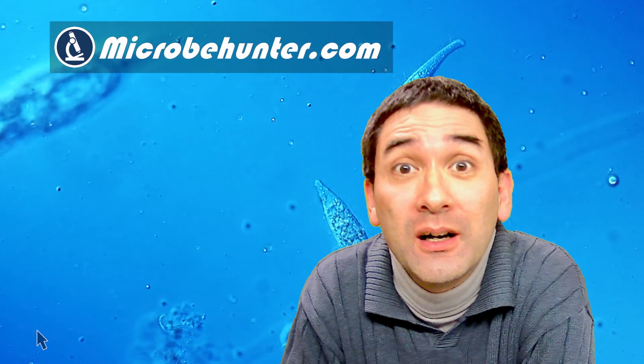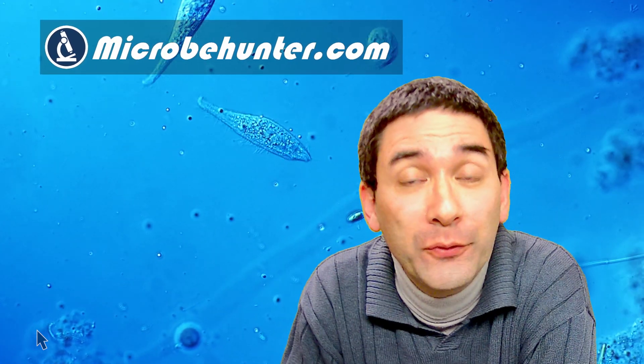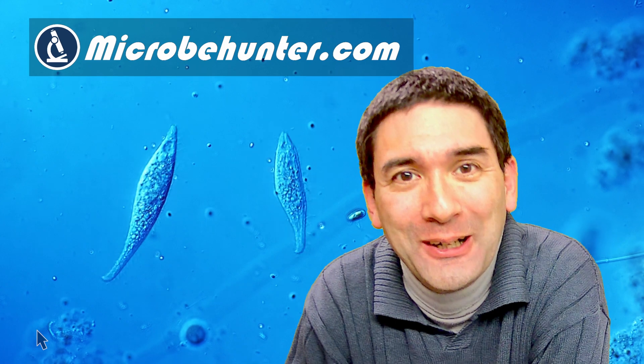Hi, hello and welcome. Microbe Hunter here. Short video today. I would like to show you Amphileptus and how it is hunting for some food. Actually a quite spectacular little video clip that I'm going to show you today.